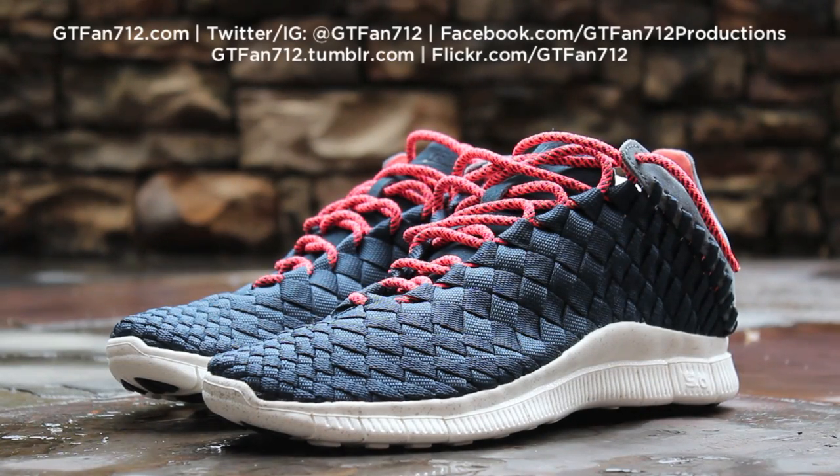That's it for this video review of the Nike Free Innova Woven in the Armory Navy colorway. This is another excellent colorway combining some very wearable colors. However, the suede isn't quite as nice as I'd like it to be for a $180 shoe, and the lack of a leather insole was a bit of a letdown. Still, it's an excellent colorway that I do recommend picking up if you're a fan of the Innova Woven model.